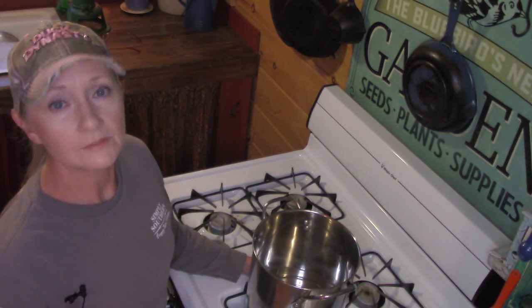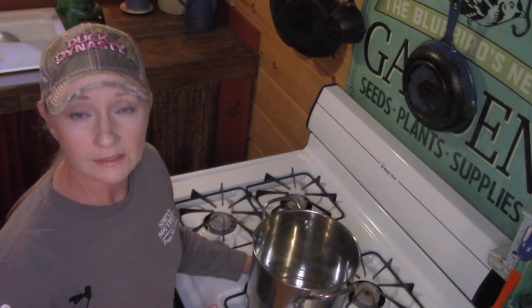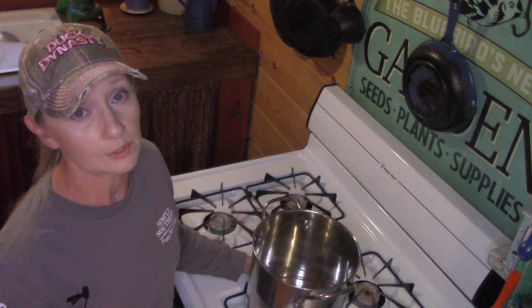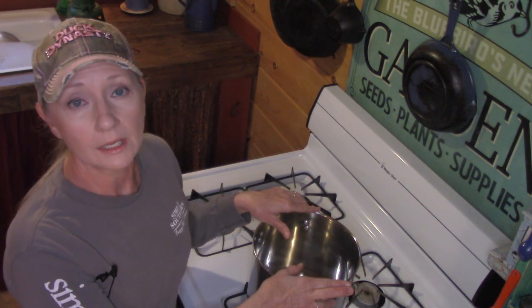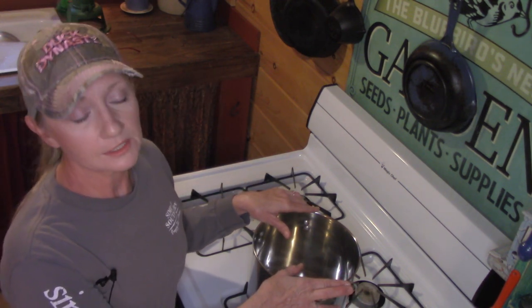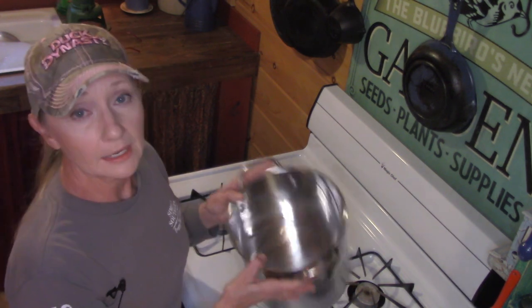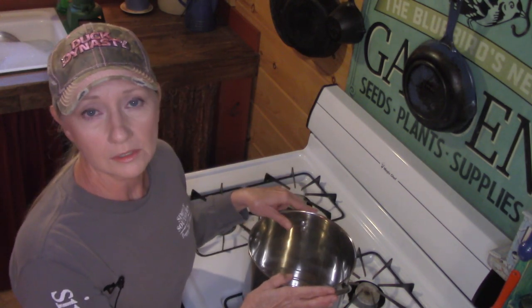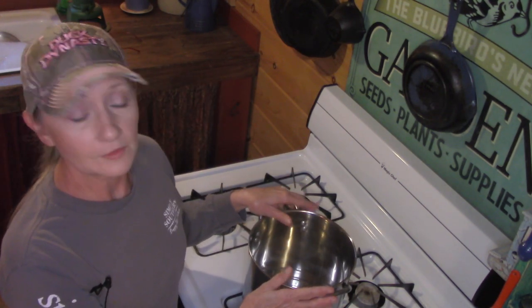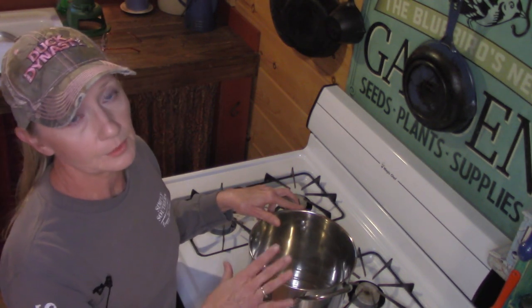This is some beeswax left over from this past summer. It was a busy time so I put it up, and when things slowed down I was going to render it. Back to the supplies — you will need a dedicated pot of some sort because it's going to be nearly impossible to get all the wax out of the pot. I have a very cheap stainless steel pot from Walmart that I'm going to dedicate today to beeswax from here forward.